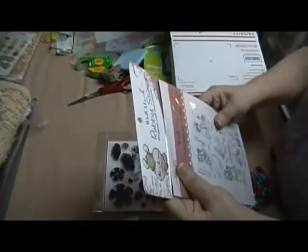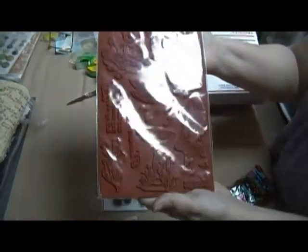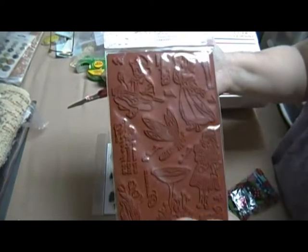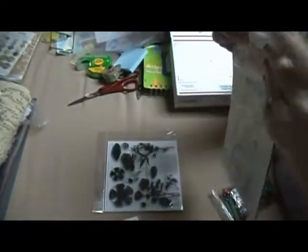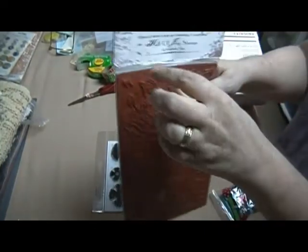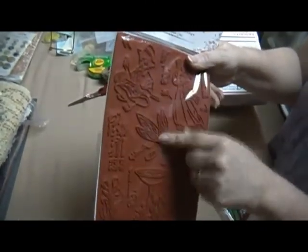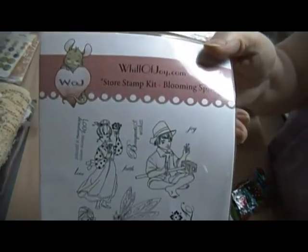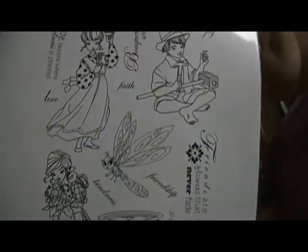And then this one is a Whiff of Joy rubber stamp. It's a big stamp. I never used it, but there's all of these different stamps. You can just put the cushion on the back of it, and after you do that you can cut them out — that's probably the easiest way. But this is what they look like. They've got several little sentiments on there and they're really cute. That's a cute little dragonfly.